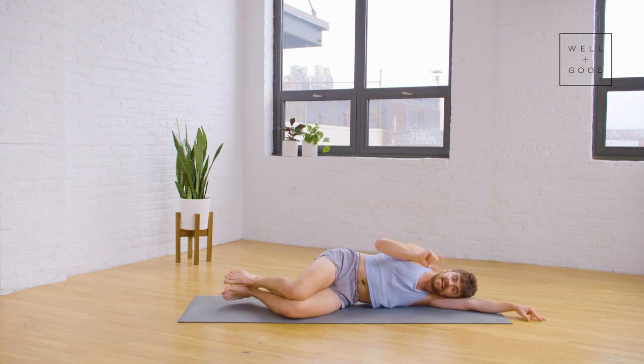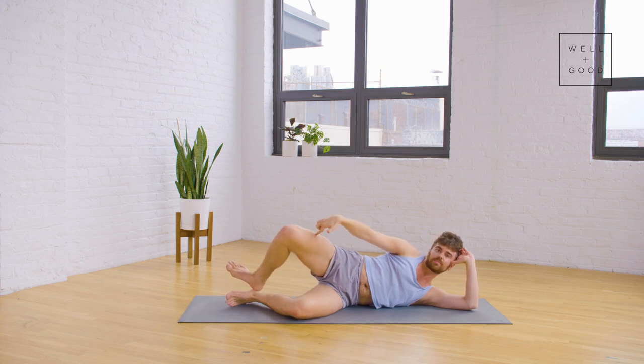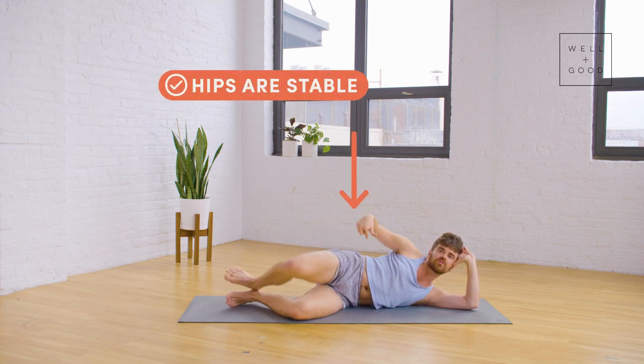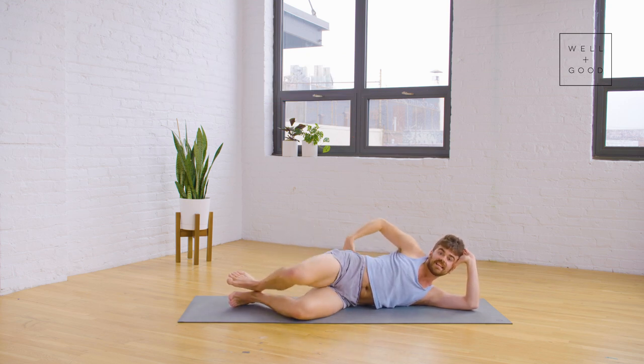The second thing: getting into that clamshell, we want to really feel how we can move the knee separate from the pelvis. If the pelvis is moving, the low back is moving. So we want to maintain keeping that neutral pelvis for optimal muscle engagement and longevity for hips and low back.